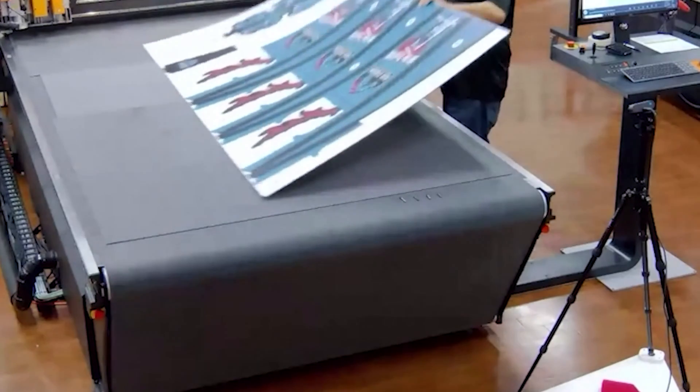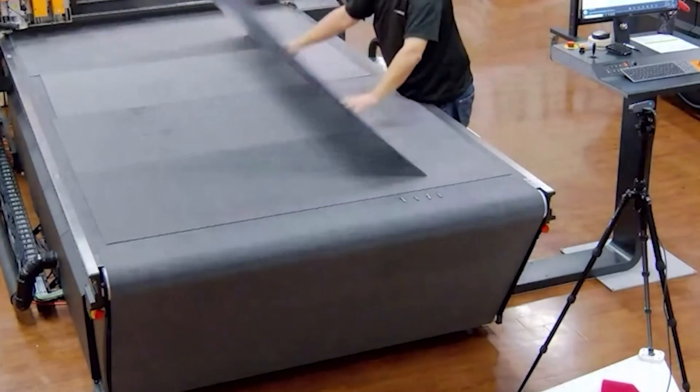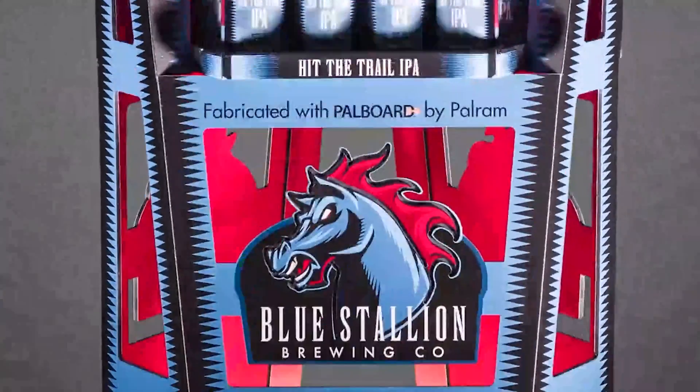It's waterproof at the bottom, where you would return a flap underneath to prevent moisture wicking up into the corrugated display and compromising the structure — you wouldn't need those flaps with PAL board. Part of the dynamic visual effects: you can route both sides. Absolutely incredible.